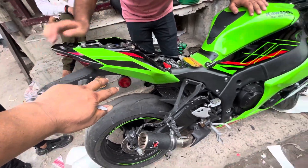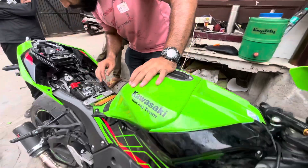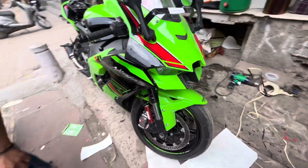We have a new model of Kawasaki, which we will do the whole bike prep lampshade. We will see the whole bike in the black and green.